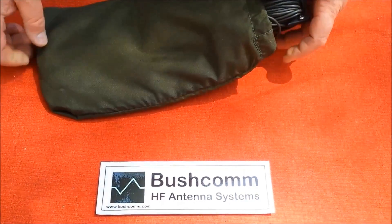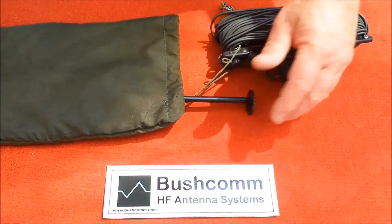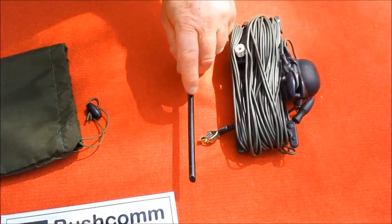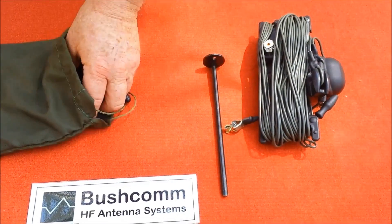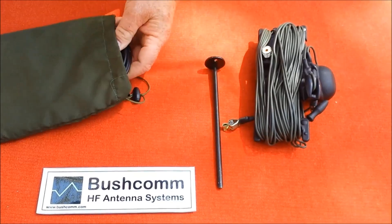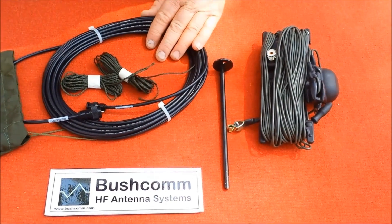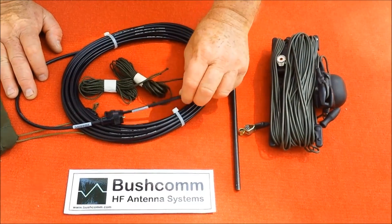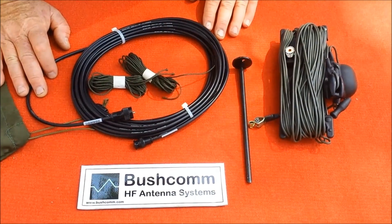The antenna comes in a nice little pouch where everything's tucked in. Taking the antenna out, we have the antenna itself, the combination of the hand winder and the earth stake. We get a 5m coaxial lead — you'll notice the connectors as well as the ground stake have been blacked out to stop light reflection — and we get two pieces of nylon cord.